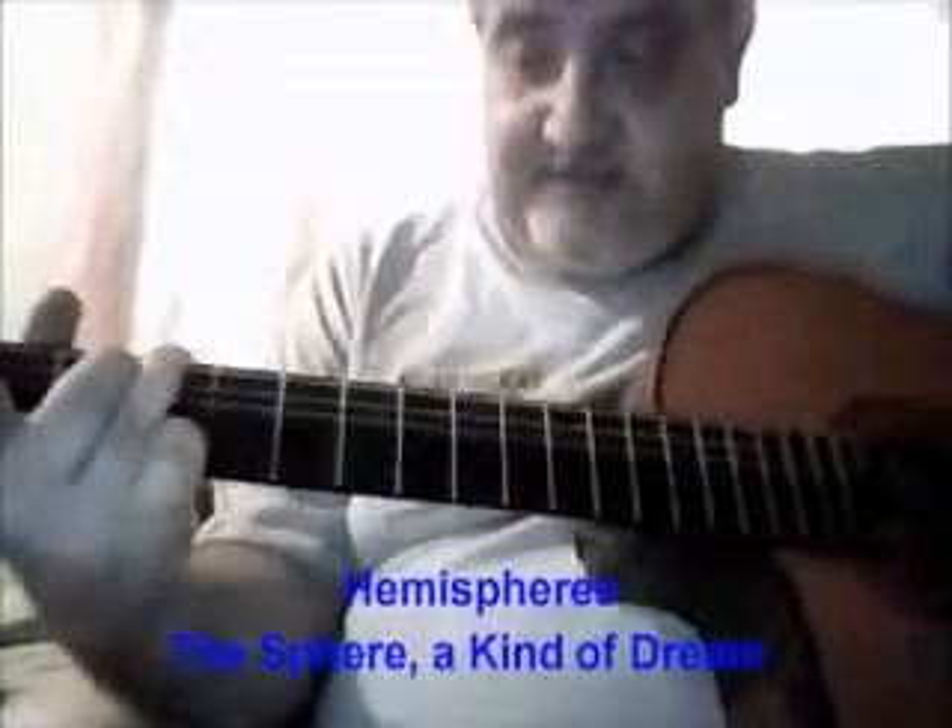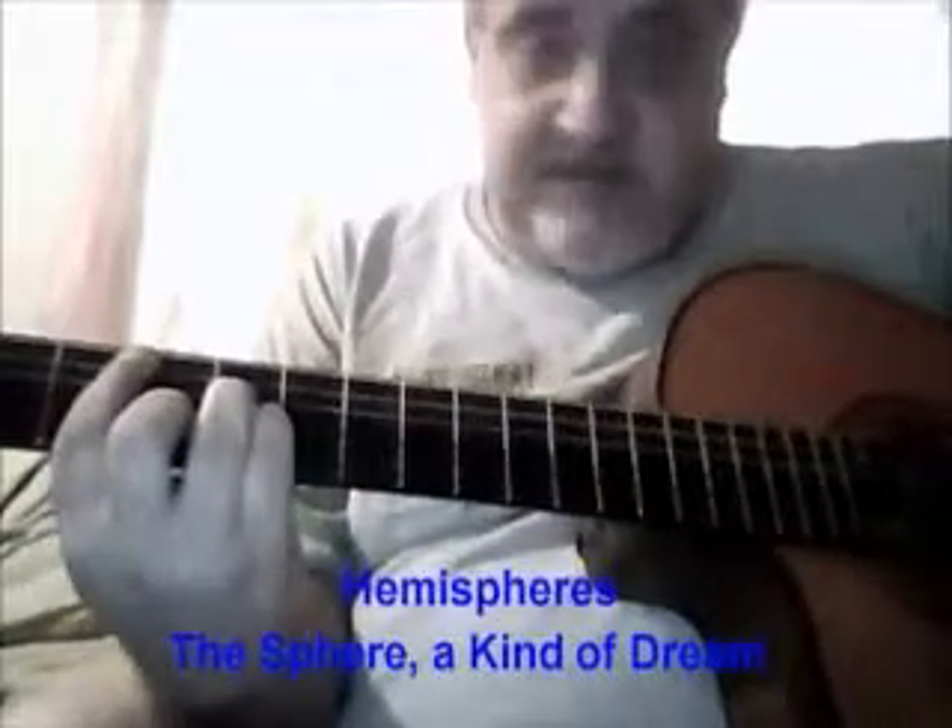Anyways, I'm getting a little tired and it's probably getting long-winded too. Anyways, Hemispheres — there's a video on Phandalism. I just do the sphere kind of dream, whatever, and the Hemispheres. I love playing that though. It took me a long time on that one.